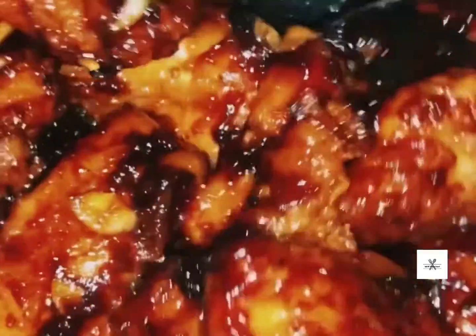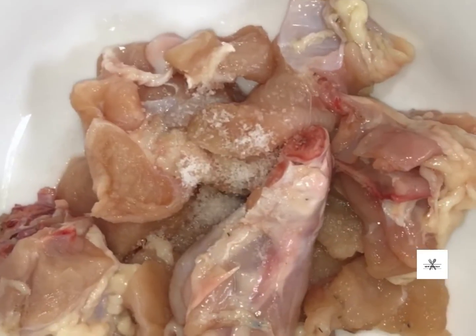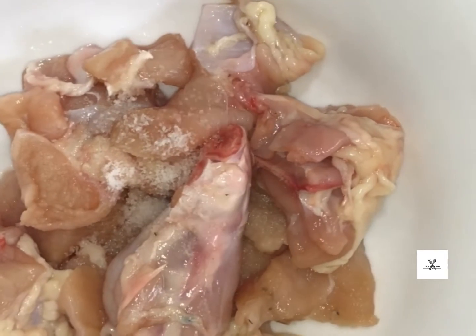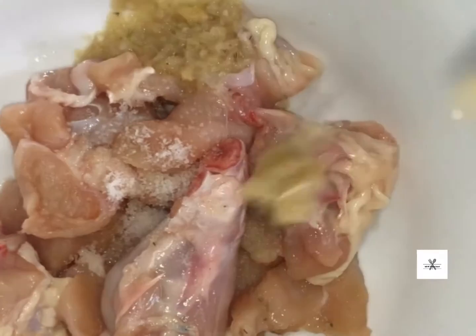Hello friends, welcome to our channel. This is a crispy Korean fried chicken. Let's try it. The chicken is good.